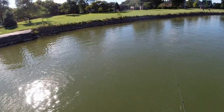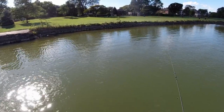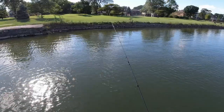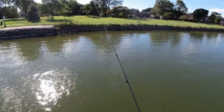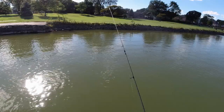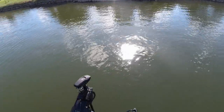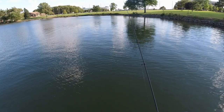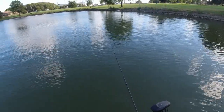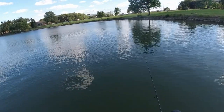I caught about 10 fish already, but of course now that I turn on the camera I'm not going to catch anything. The problem with this lake is there is no structure, so the fish are not sticking to one particular spot. You find them but they're in open water, moving all the time. Hopefully I catch something over six inches — that'll really show off this rod.